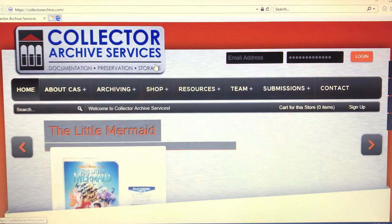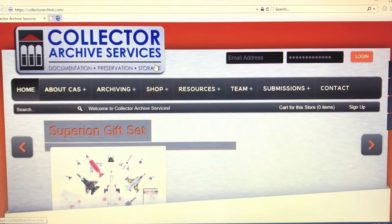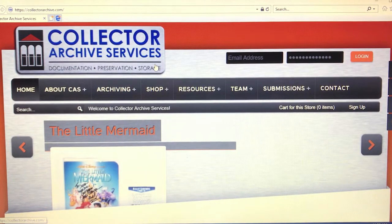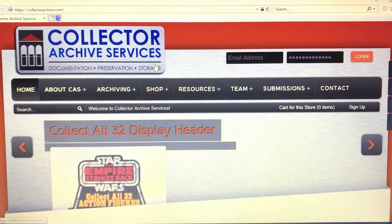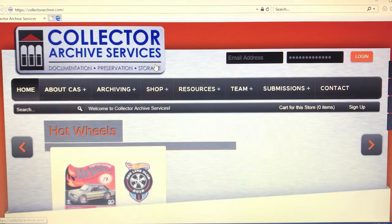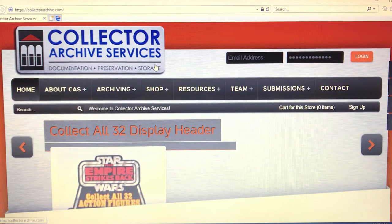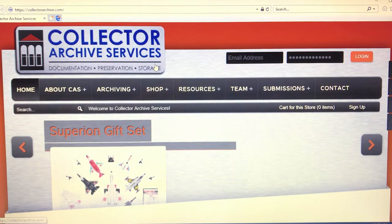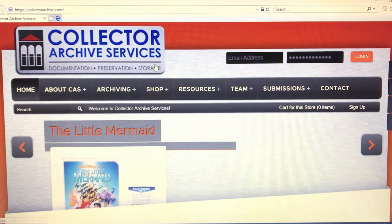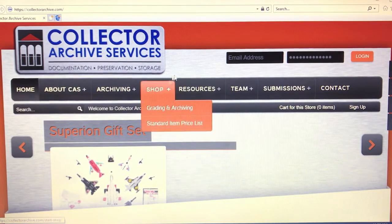What's going on guys, Mr. Domo here. I hope you guys are having an awesome day. Today I wanted to do another tutorial video, this time on the Collector Archive Services. If you want to get action figures graded by Collector Archive Services, I'm going to show you in this video how to do that. Here you can see I'm at their home page and I'm not logged in because I wanted to let you know that you do need to make an account with them.